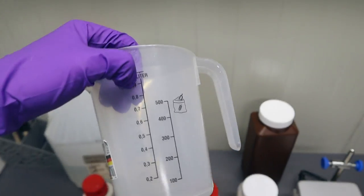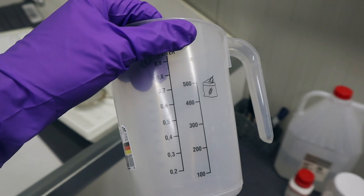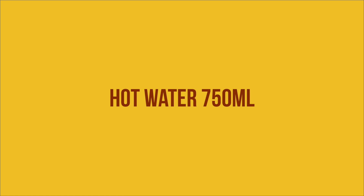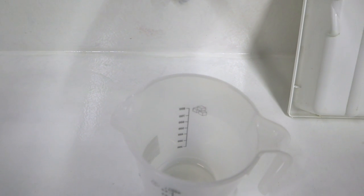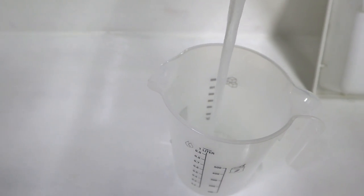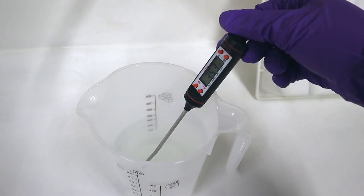Now it's time to fill this cup up with hot water — you need 750 milliliters of it. I recommend you use distilled water; I will be using tap water because I know it's okay. The temperature of the water should be around 50 degrees Celsius or 125 degrees Fahrenheit. If it's a bit over, it's not that big of a deal.